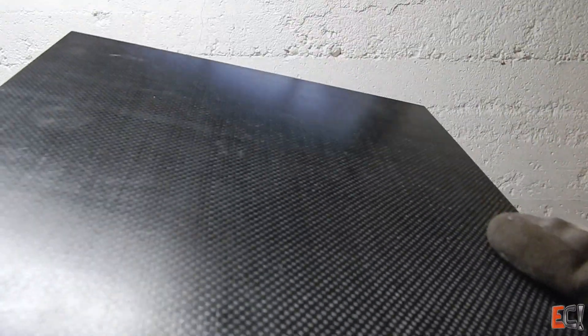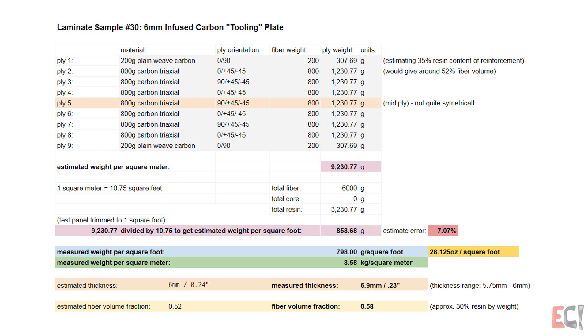Here's a look at the sample and the laminate schedule. This is close to balanced and close to symmetrical. It's made with 800g triaxial with 200g woven face sheets.